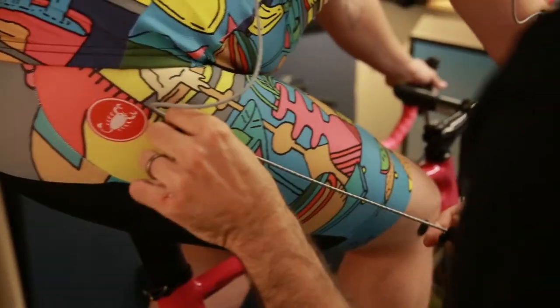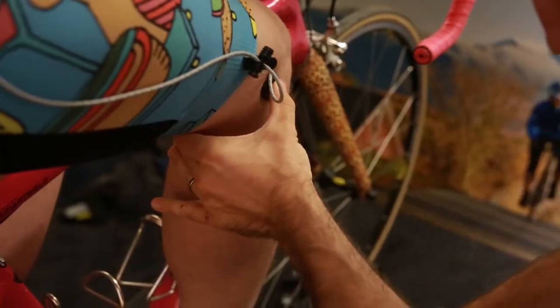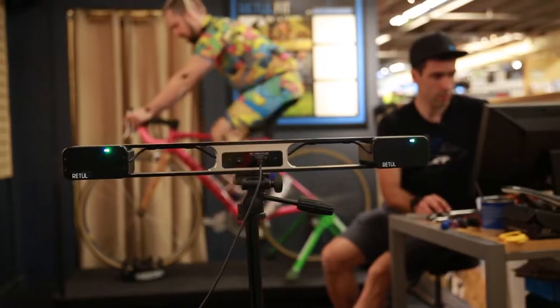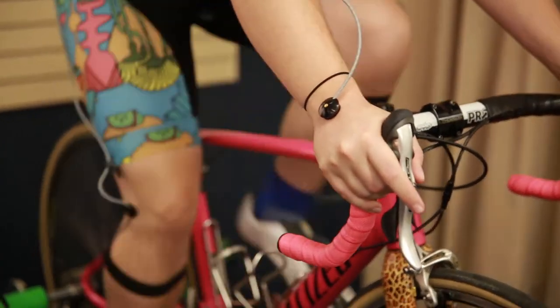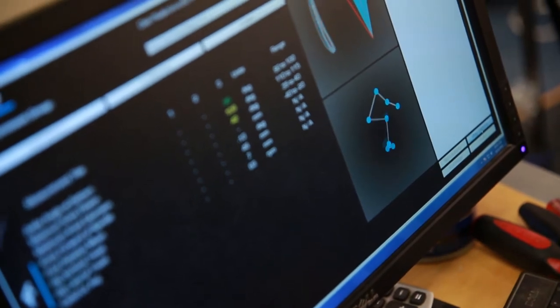Then we move on to getting the bike on the trainer. We will mount the Vantage motion capture system on the rider and set up the camera. The rider will start riding and that's where we start making adjustments on the bike.